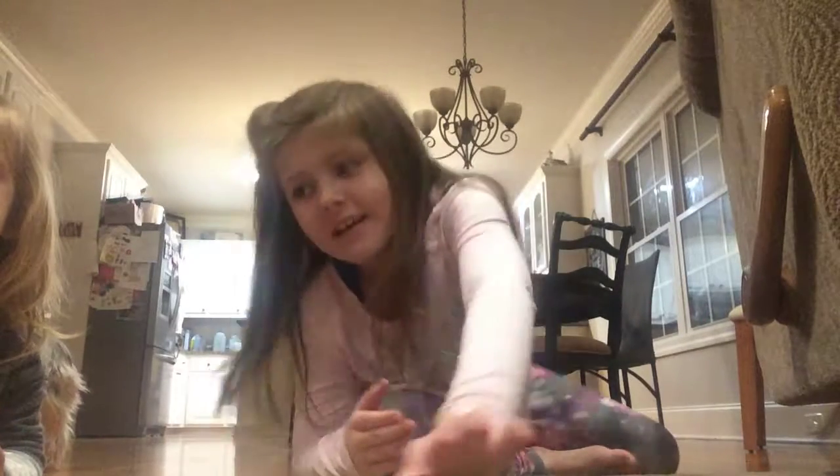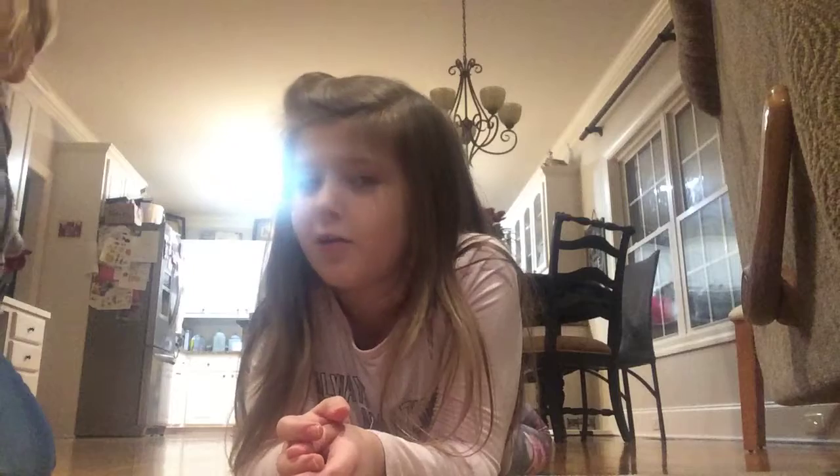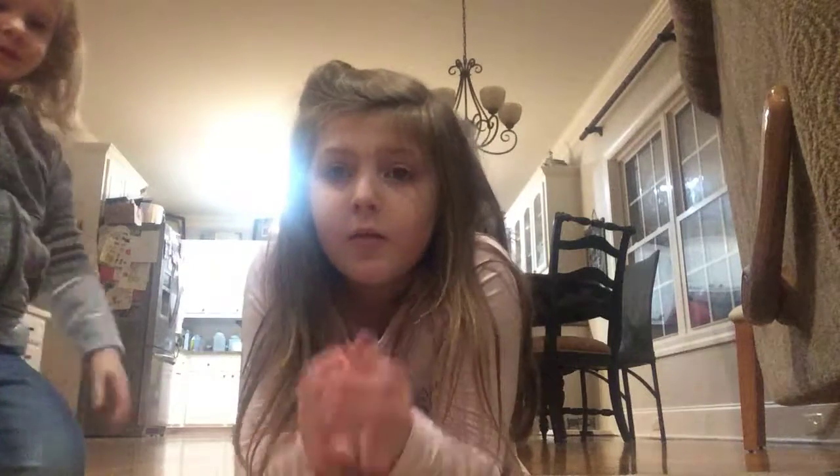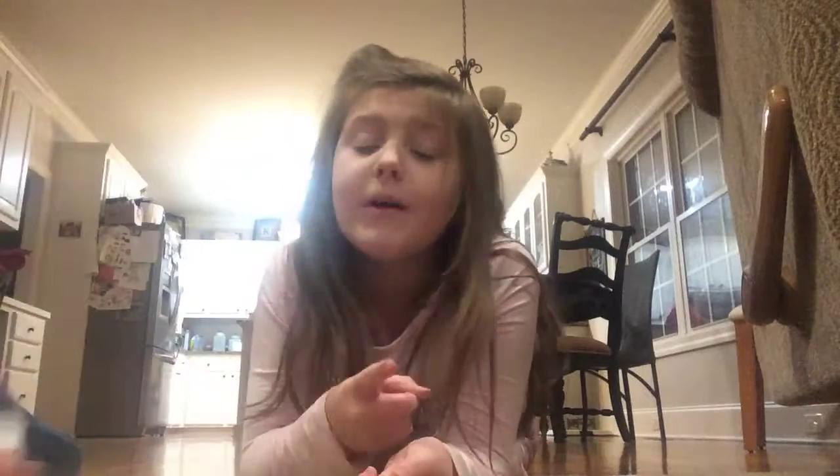Hey guys and welcome to a new series. It is called Pupvids. So anyways, if you have a kid that is not entertained and is just yelling and screaming, then tell them to watch this video on Pupvids.